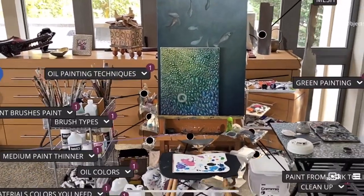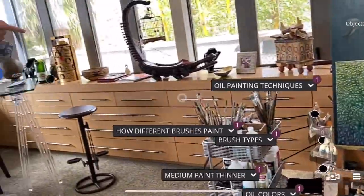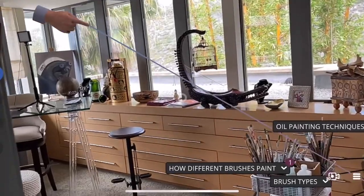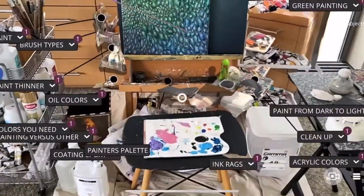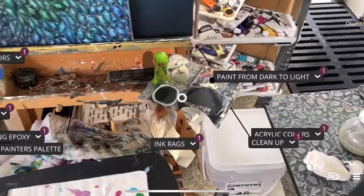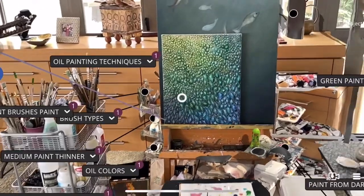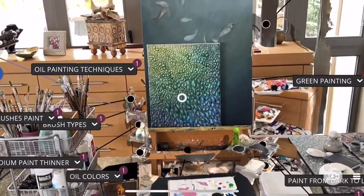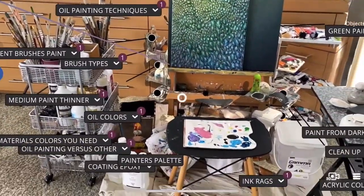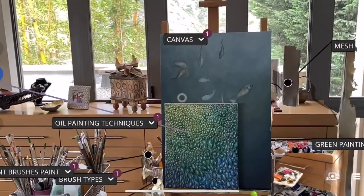It gives me great pleasure to do this lesson today. We're going to talk about painting techniques: what kind of materials you need, how to use the canvas, how to go from dark to light, how to use medium, how to mix colors, and some concrete examples. We'll also cover practical things like how to clean up after yourself. We'll culminate this by showing about 20 to 30 of my own paintings in different styles. Hope you enjoy it!